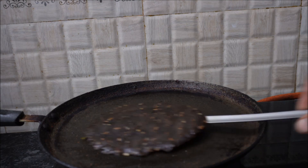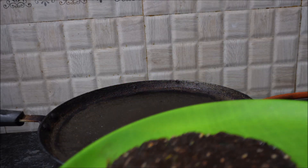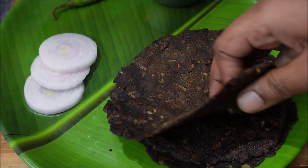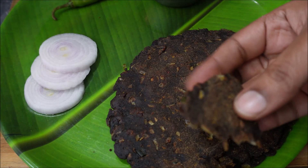Put the roti on the plate. It is very easy to remove. It is very soft and very good taste. Try it and let's get started.